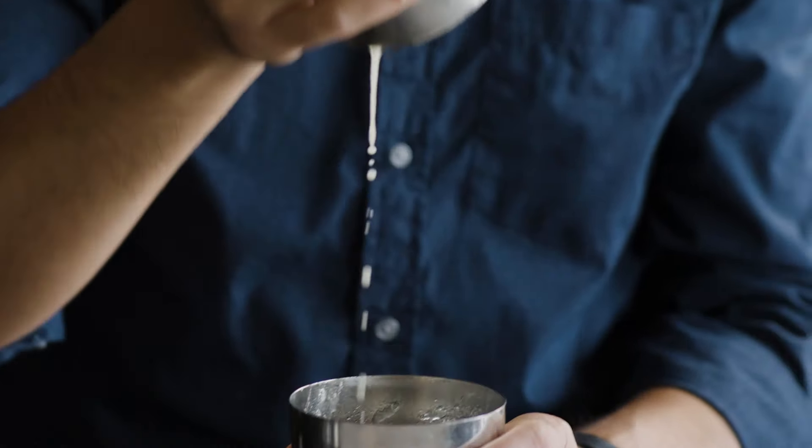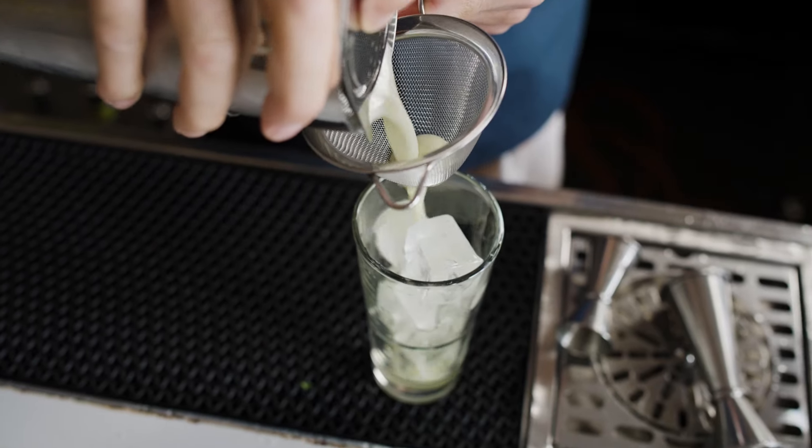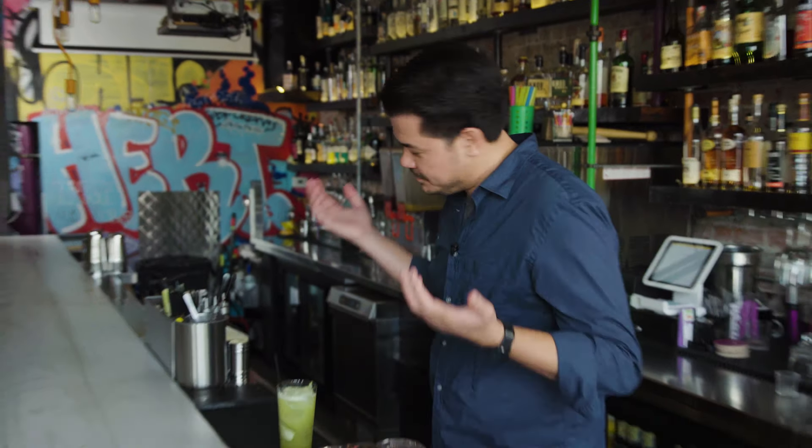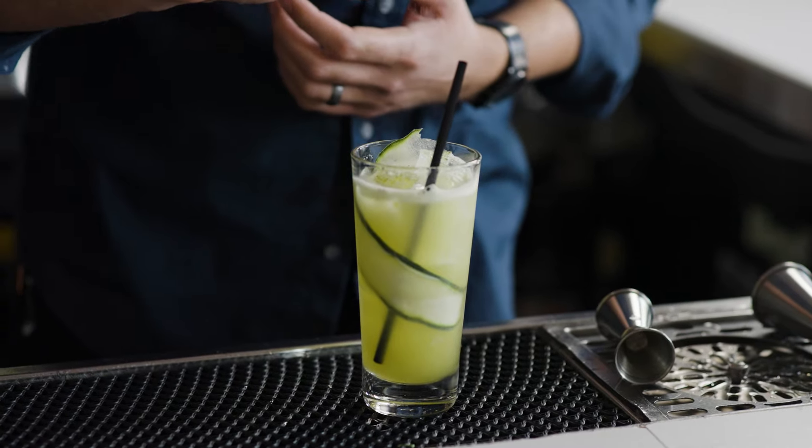The overall concept here was to provide a quality product, dress it up in a way that was approachable for people that are fairly unknown to it. Some people like a straw. Some people like to save turtles. I'm just trying to have a drink.